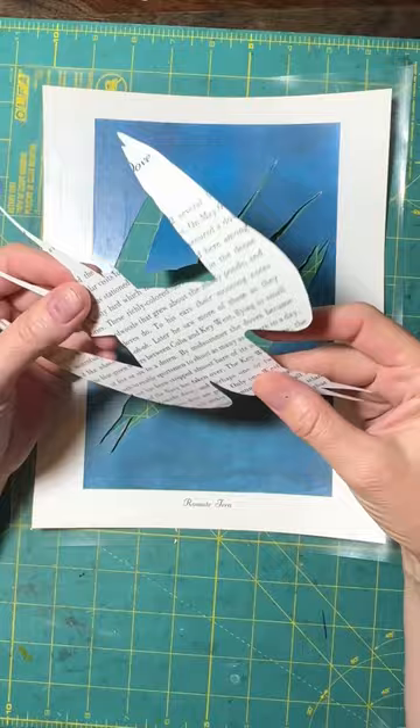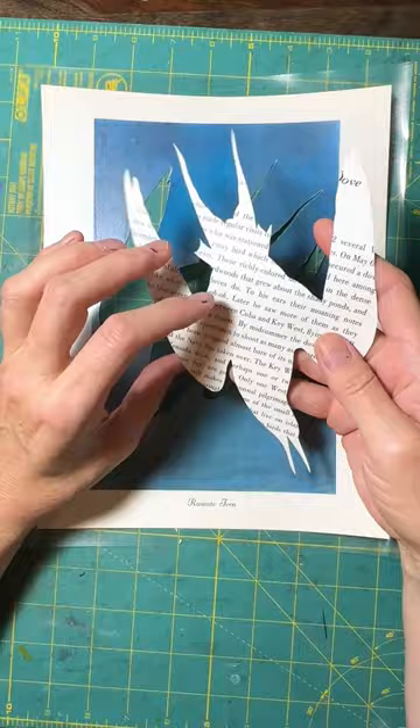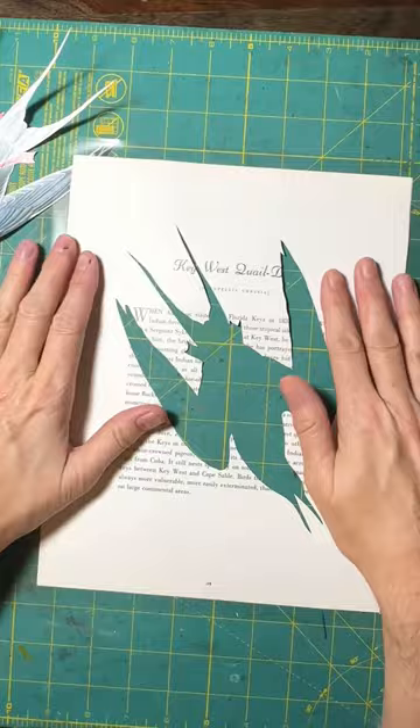Now I have a stencil of a roseate tern — I'm not sure I'm pronouncing that correctly. You can see on the back side there's some text from the next page about the next bird, which actually will transfer — I have discovered — from this particular book, and that's kind of cool. We have a nice stencil as well, and I will go print those.